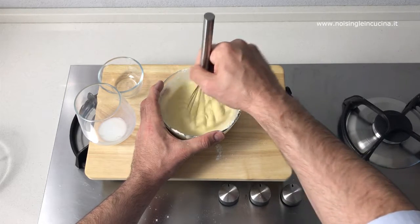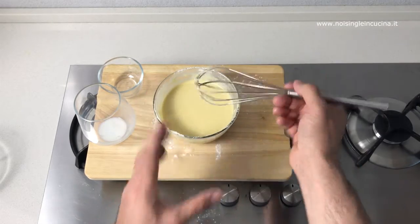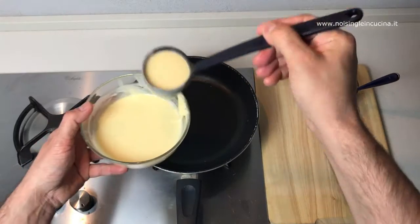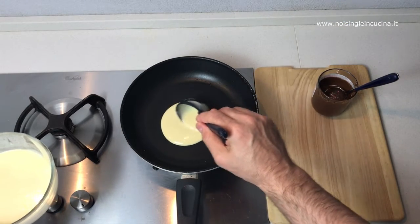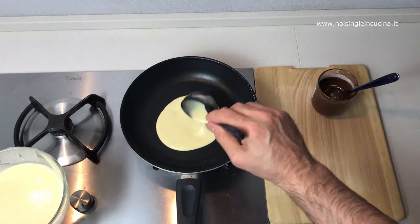Let the mixture stand for a few minutes and in the meantime we put a pan on the stove. We sprinkle the surface with very little oil. Pour a ladle of dough in the pan and with the back of the ladle gently spread it.